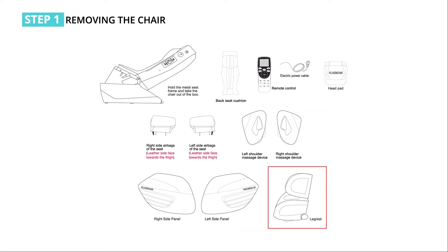Lift out the leg rest from the carton. When lifting, hold the front and back sides of the leg rest with two hands.